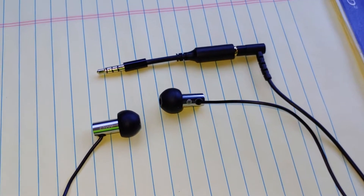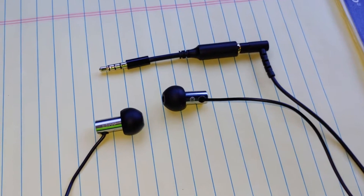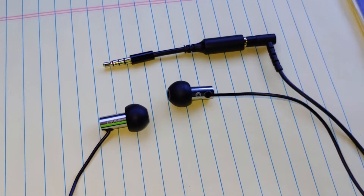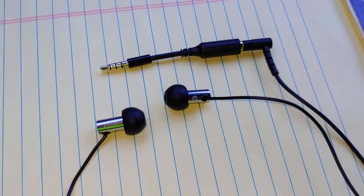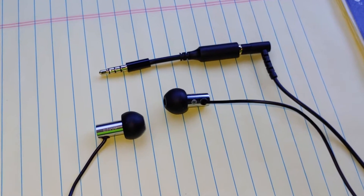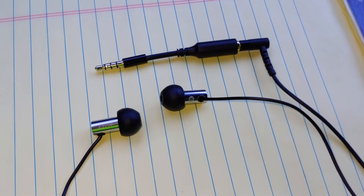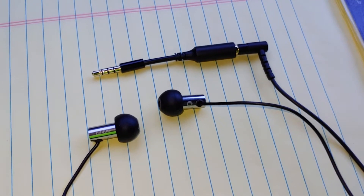I wanted to try these off my phone one more time because when I first got these — I bought them in May of 2018 — I had a Samsung S8 Active phone, and I plugged them into that when I got them, and I was instantly disappointed because I thought they sounded flat and kind of dull. They didn't really have any life to them. No energy.